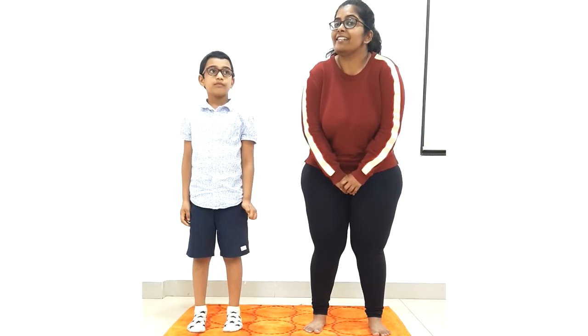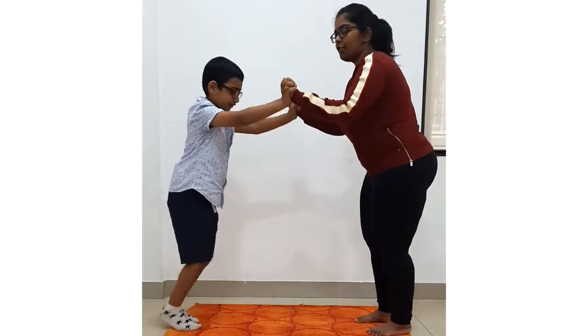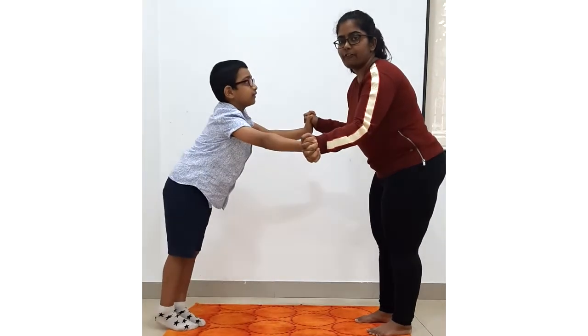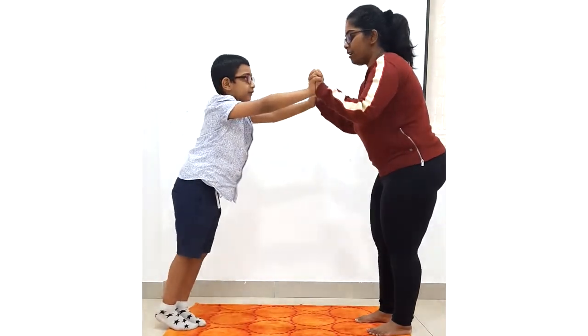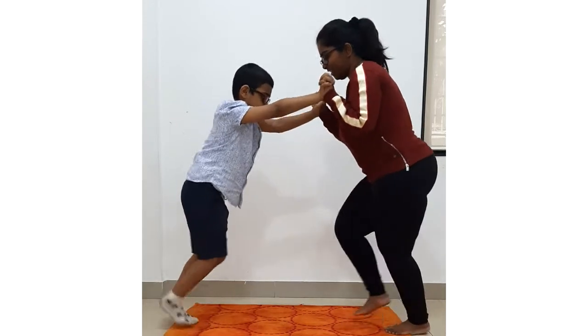Now we are going to run, but today in a different way. So all this warm-up and today's yoga poses, you have to do with any one of your parents. Yes, so see how Mayhan and I are doing. We are running — we are closing our fingers across each other's hand, pushing a little bit, and we will start running.